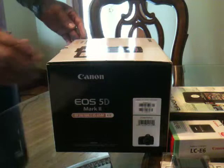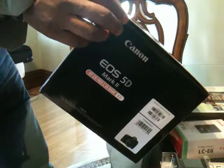Alright, I just got this Canon 5D Mark II kit with the 24-105 lens included.